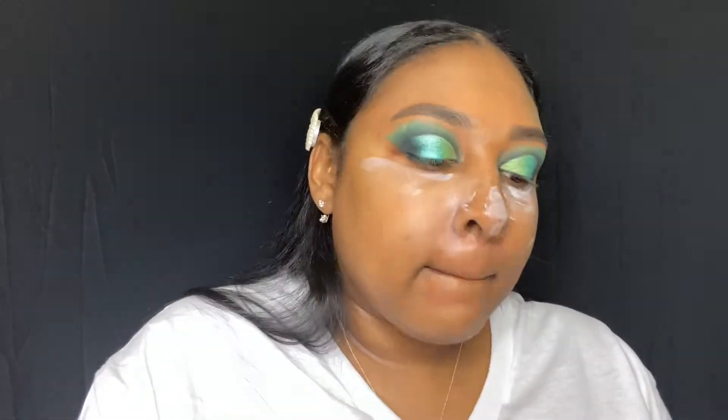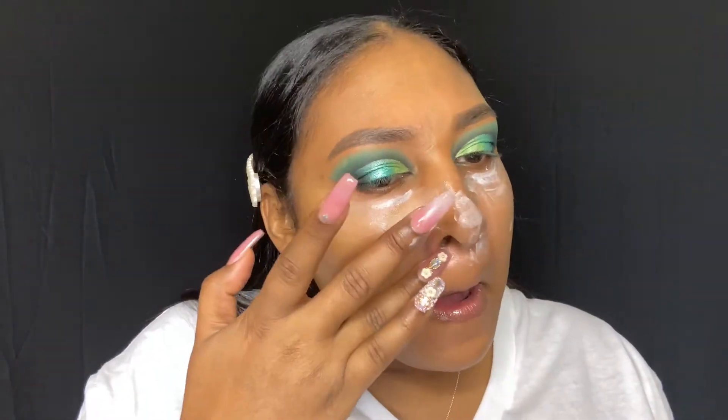Now I'm just going in with the hydrating putty primer from e.l.f. and putting that under my eye, on my chin, a little on my nose, and a little bit on my forehead.